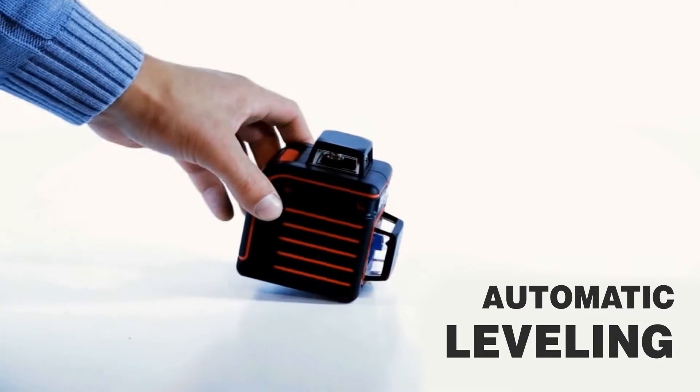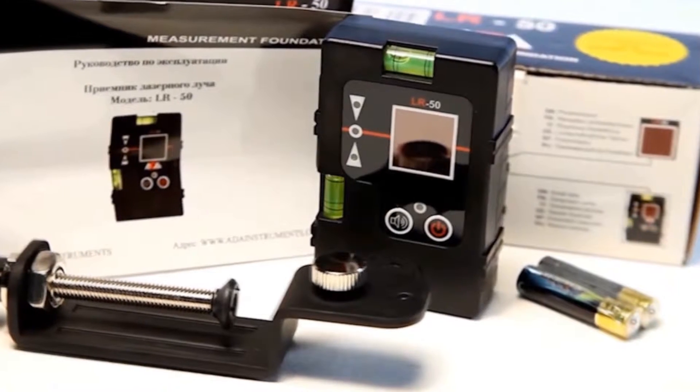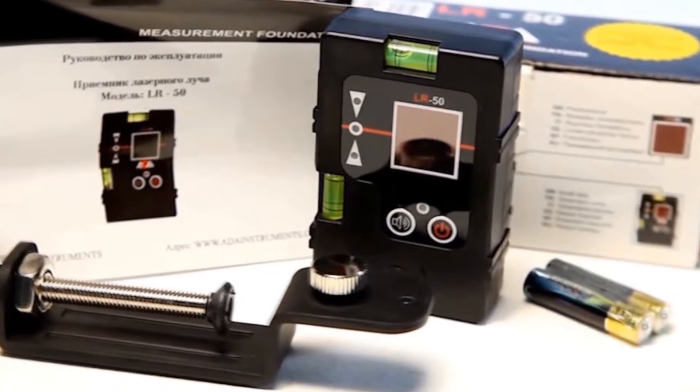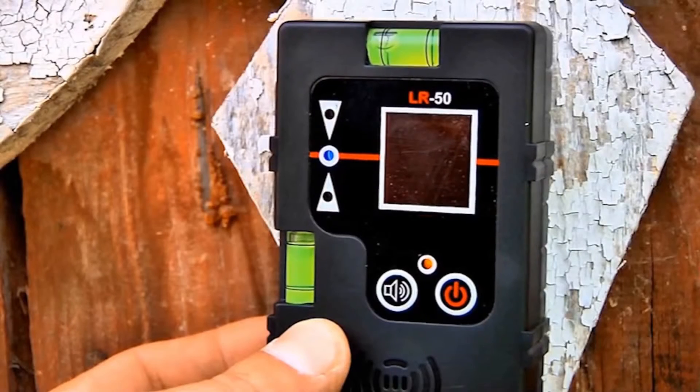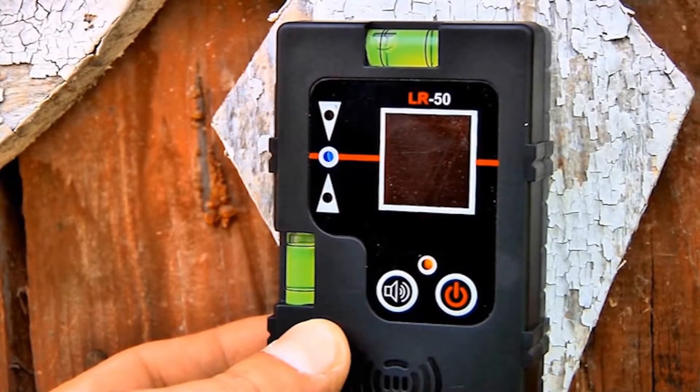If the unit is unable to self-level, the device will flash and play an audio alert. The receiver mode will help you perform leveling measurements in bright lighting conditions when the laser lines are difficult to see, allowing you to use the device outdoors with the aid of a receiver.